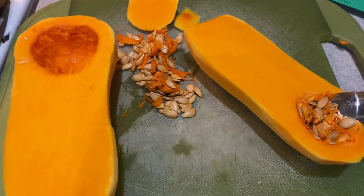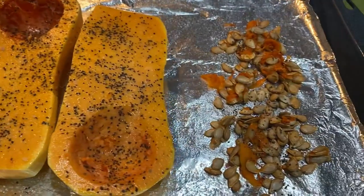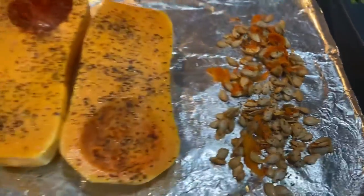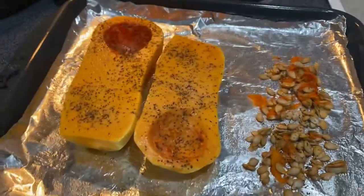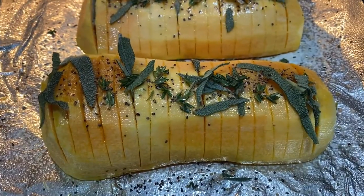You take out the seeds and then put some olive oil on your squash and season it with salt and pepper, and we're going to pre-roast it. I pre-roasted mine at 400 degrees for 15 minutes. This just makes it a little easier to make those little cuts.